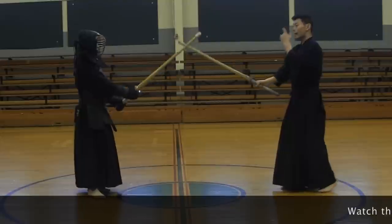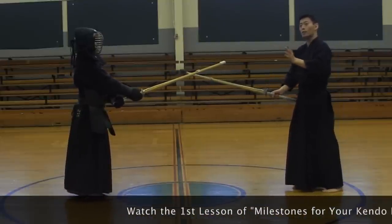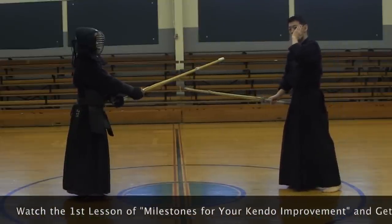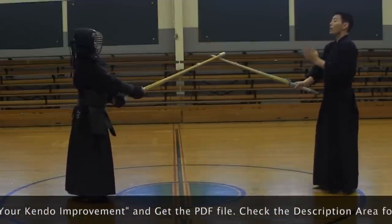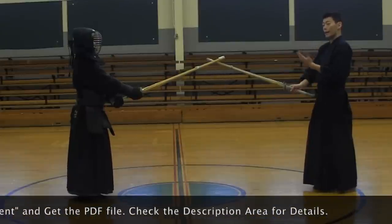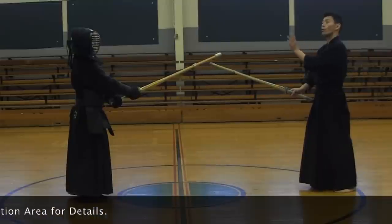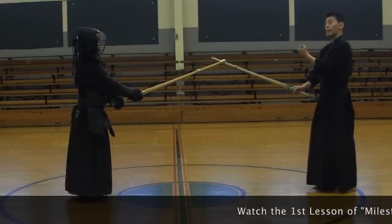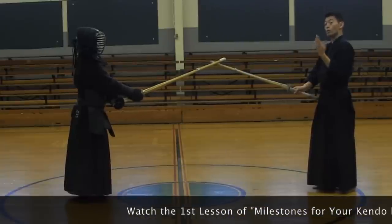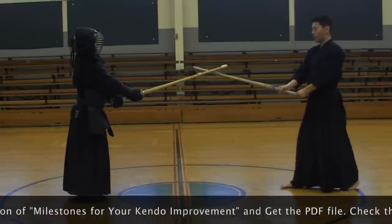You have to start thinking, especially Sandan to Yondan — you have to start thinking. Shodan and Nidan, don't worry about this too much. Openings are made like that. Shodan, Nidan, and Sandan are preparation for that level — opening, enter, strike. Start doing seme like I said.